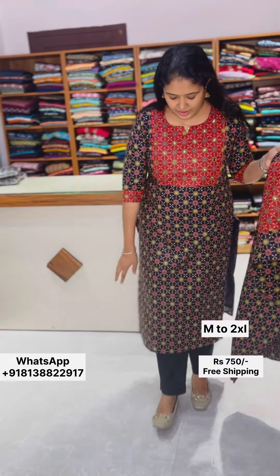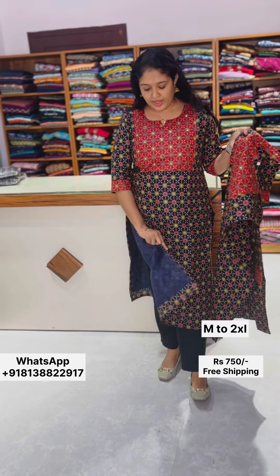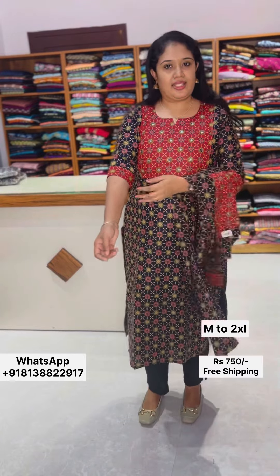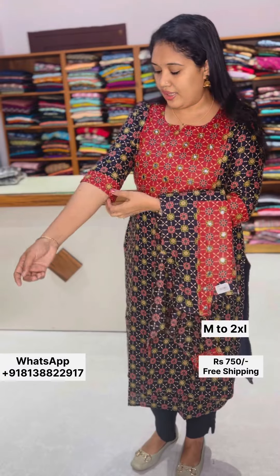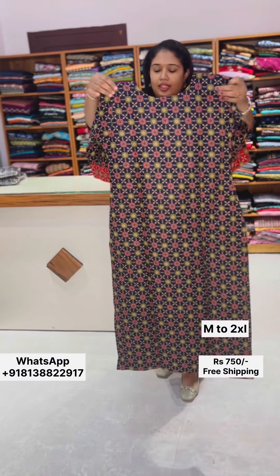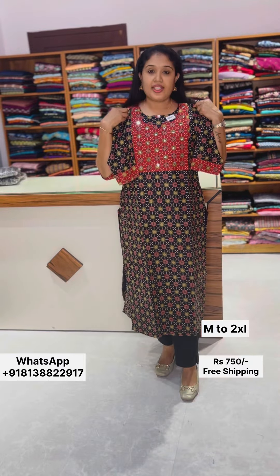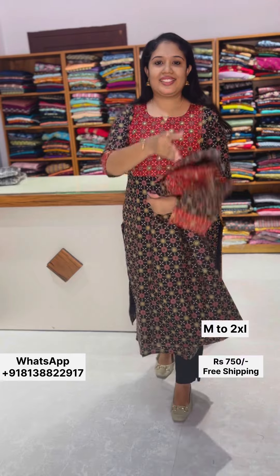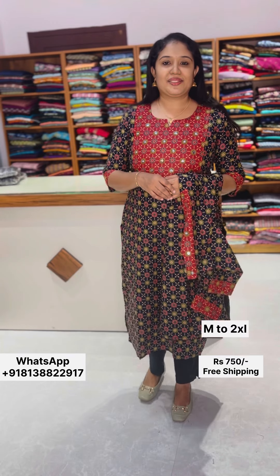We have cut beads and a little handwork. Perfect — you can stitch the garment up to 40 inches. The price is 750. All over India, free shipping. Please contact us at the website.